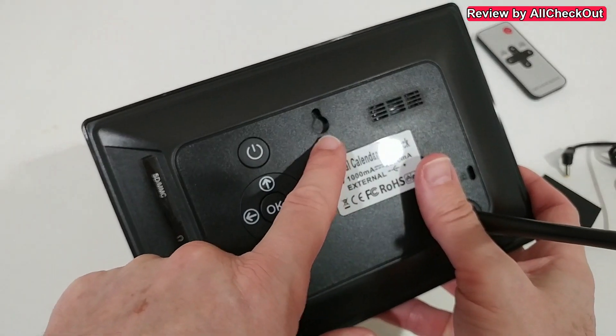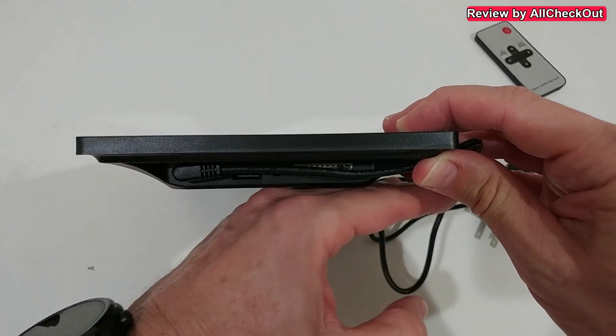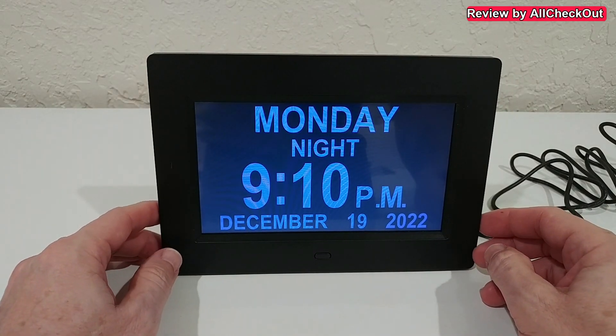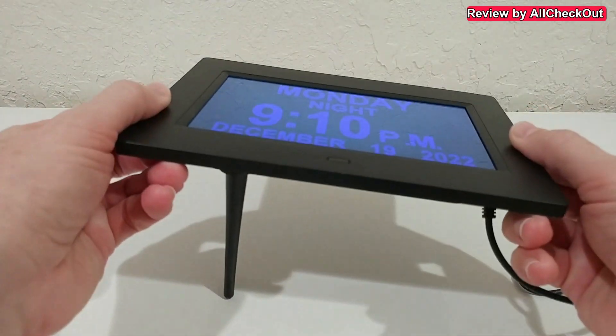The stand screws into the back, but we can also hang it on a wall using the hole on the back. Because the power plugs in from the side, it can be mounted totally flat on a wall. Here we are with the display — it's a nice one, really good and visible from all sides, even from the top and below.